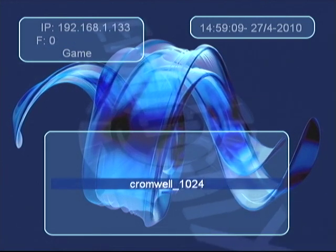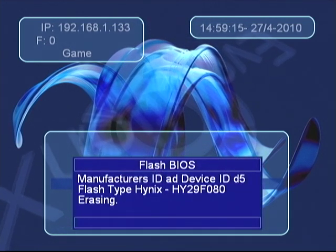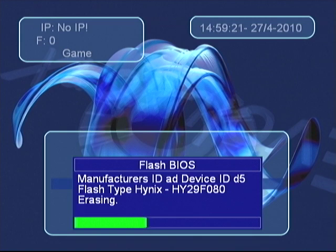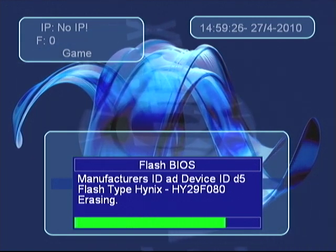All the files are saved onto that flash drive. Then you will go to Flash BIOS and hit the Y button to actually overwrite the BIOS. It will tell you what type of BIOS you have — mine is Hi-Inx.